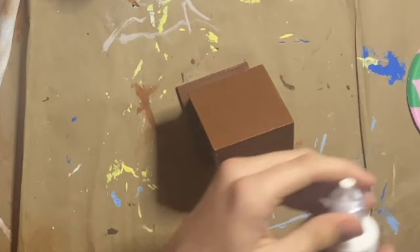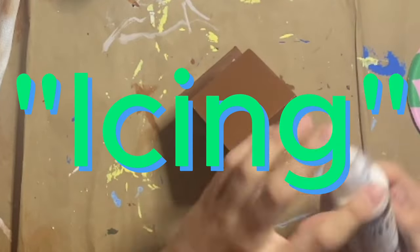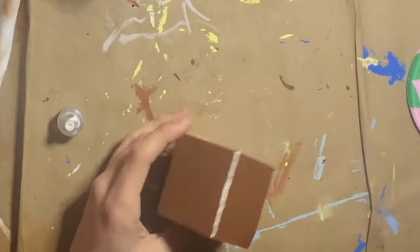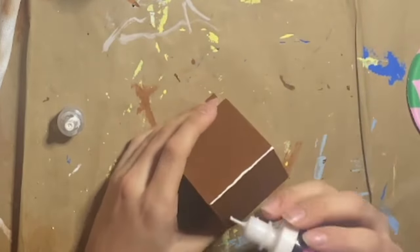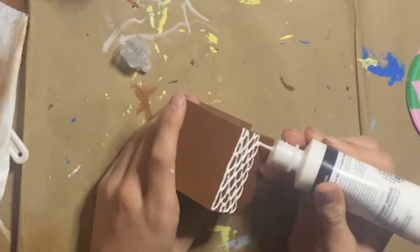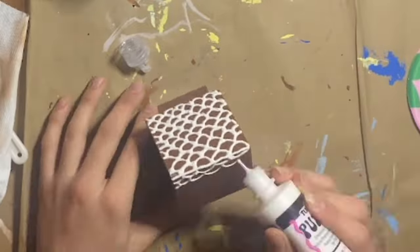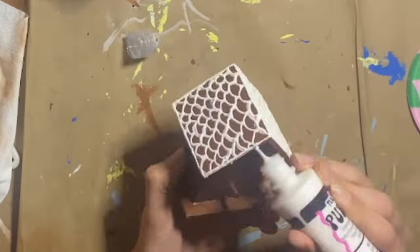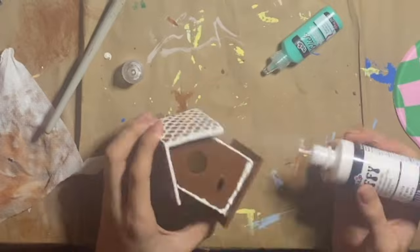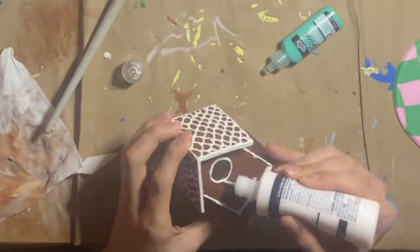Then I grabbed my white puffy paint so I can add some 3D icing because I thought it would look good. I'm starting out with a line on the top. And now for the stressful bit — the shingles. That wasn't so bad. And now I'm doing the rest of the shingles on the roof. I actually had to ask my mom if those would be called shingles. I also did the edges of the roof, and then I did lines of white in the places that would have icing in real gingerbread houses, also around the hole.